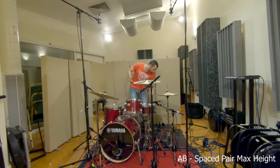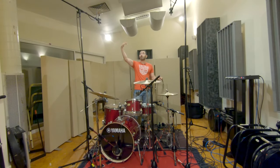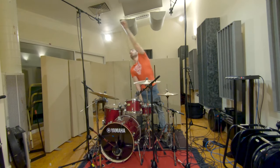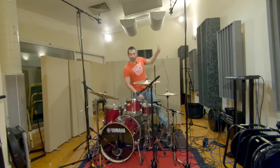For this one, we've raised the mics as high as the stand will go. You'll see that in spaced pair it is a bit more forgiving than ORTF and XY, where you lose some of that stereo image — this one is a bit more forgiving. As before, same distance from the snare. Let's have a listen.